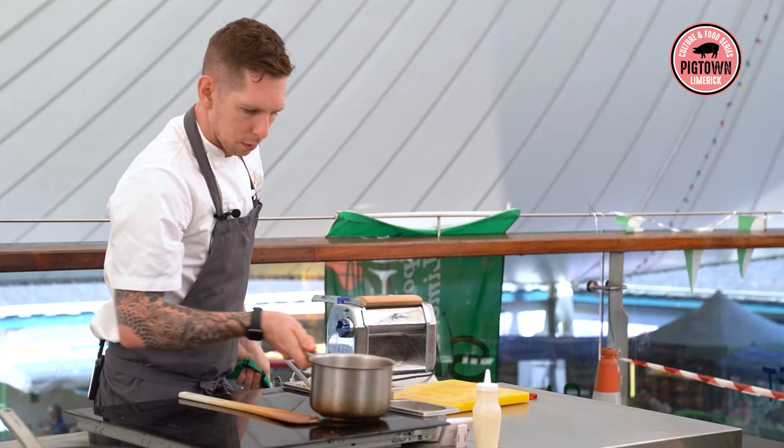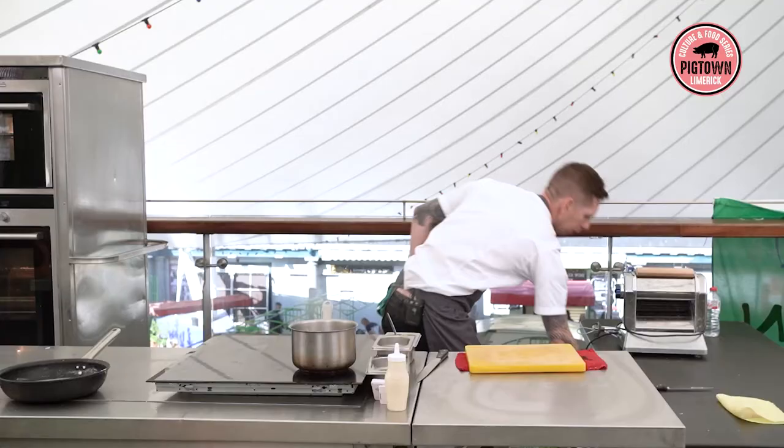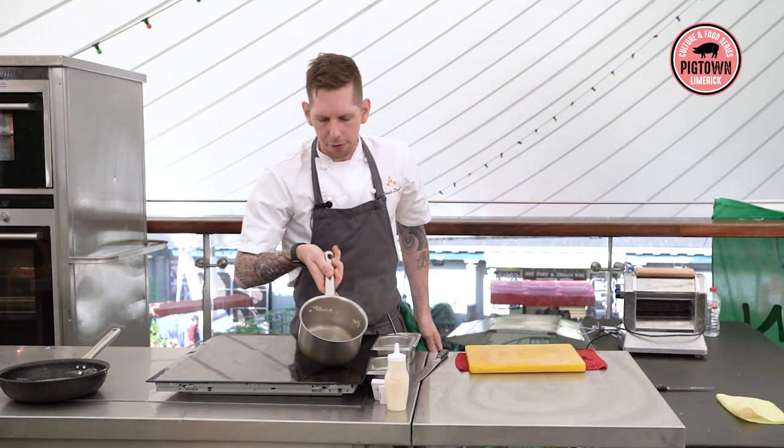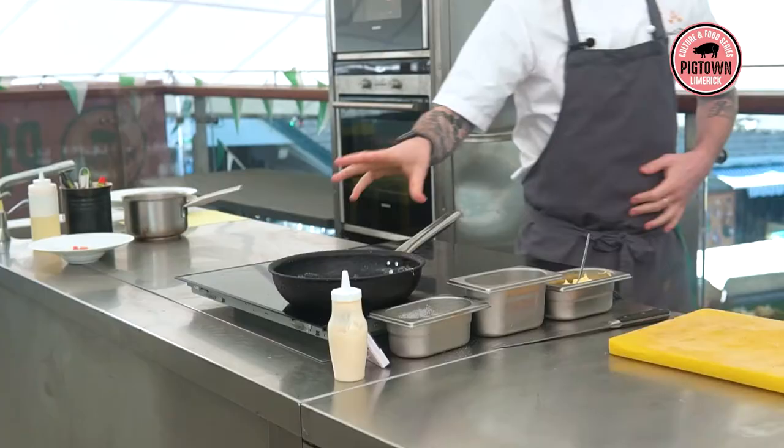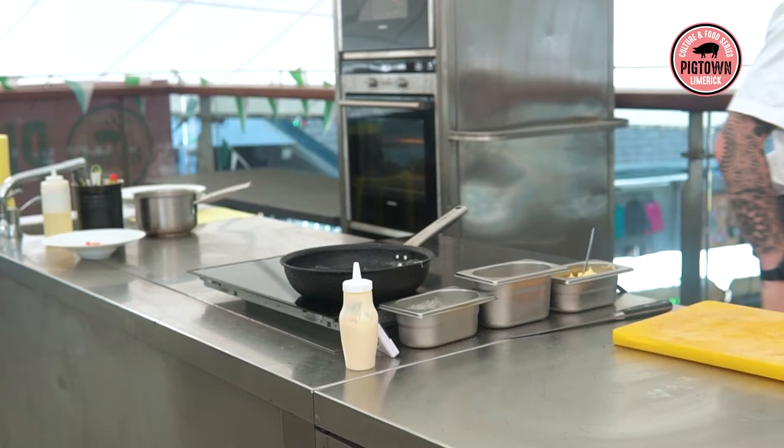So that's our sauce ready. You want to be making this a day in advance, really. A lot of this you can make a day in advance — like the celeriac puree, the salt-baked celeriac — all in advance. This is our finished article, the one we'll use for cooking the fish. And I have a little one here which we're just going to monte with some butter and finish with some lemon juice.